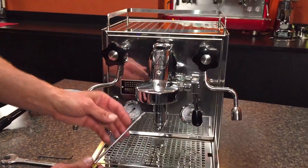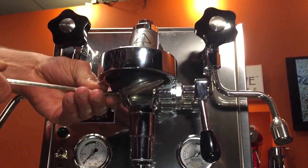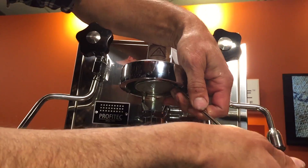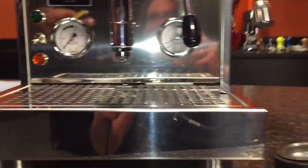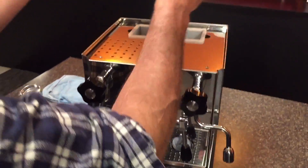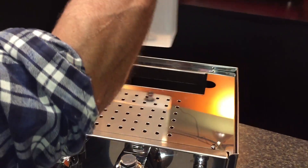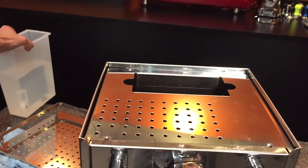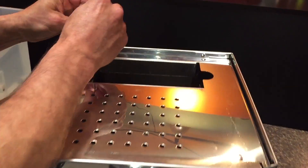The first thing I like to do is take out the shower screen and group gasket, which we just pry out. That's because on your new group, if you're putting in a new group, it's not going to come with one of those. Make sure the machine is turned off and unplugged. I'm going to take the water reservoir out — just dump it out — and place it back here so we can use it when we're doing our pressure test.